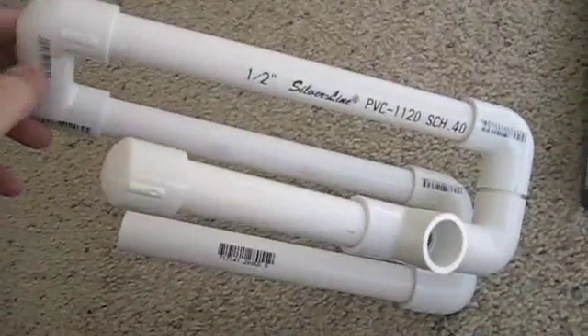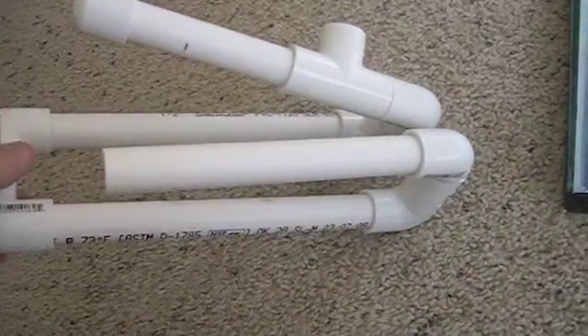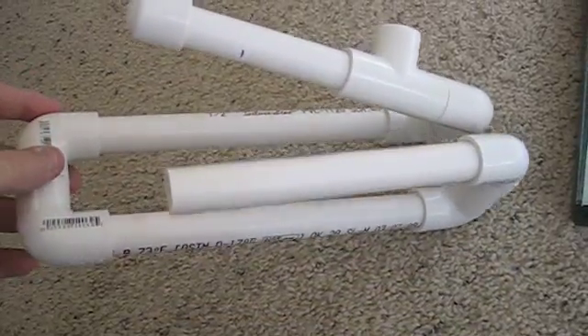It's just made of about maybe six bucks worth of PVC parts, if that. The most expensive part, which I haven't added yet, is the glue.